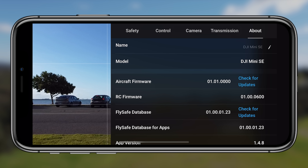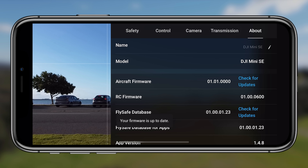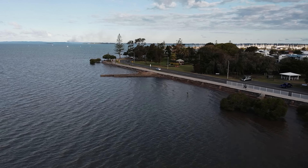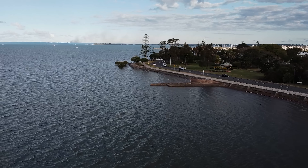Tip seventeen, the final tip, is in the about section. Tap on it and you'll see aircraft firmware and the fly safe database — both of which you can check for updates manually. It's easy to miss updates if you jump straight into flying, so every couple of flights it's worth coming into the about section to check whether there are any new firmware updates you need to apply to your drone.